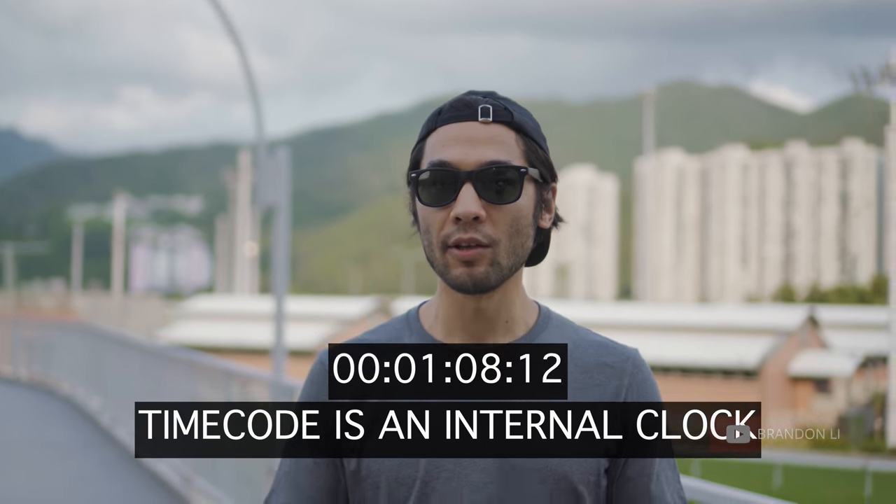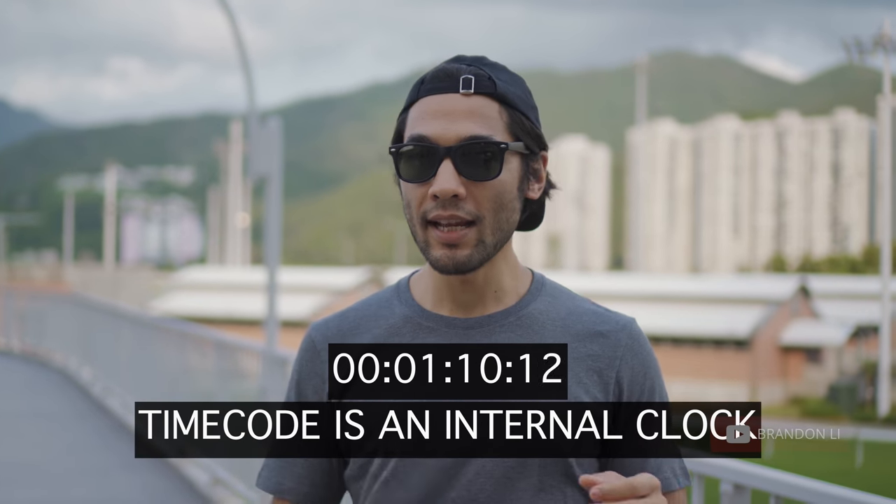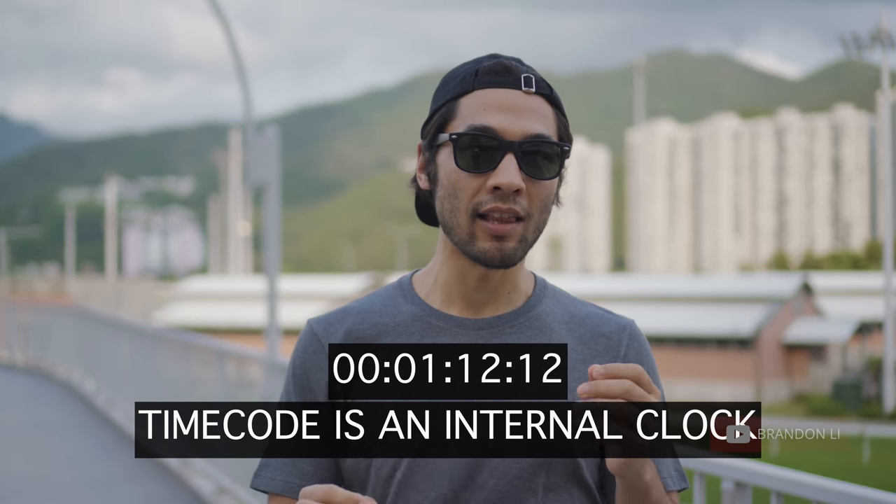Now you can use timecode, and if you're not familiar with what timecode is — timecode is a very precise clock, and that clock on the video file and the audio file can be used to synchronize those files precisely in post with zero effort.